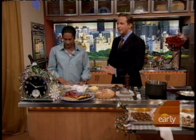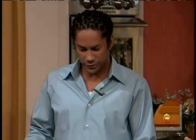Congratulations on the success of the restaurants. Thank you very much. Soon to be opening here in New York. So what do we have here this morning?